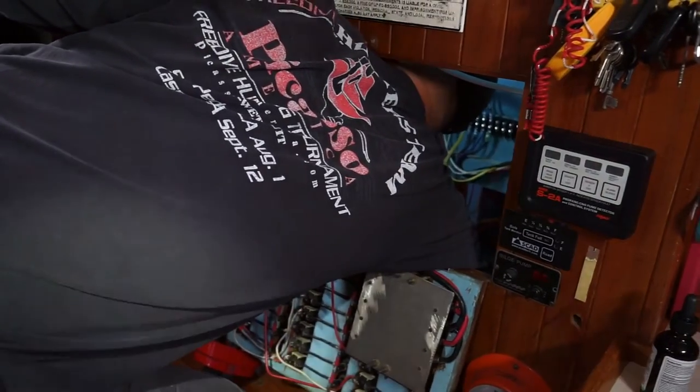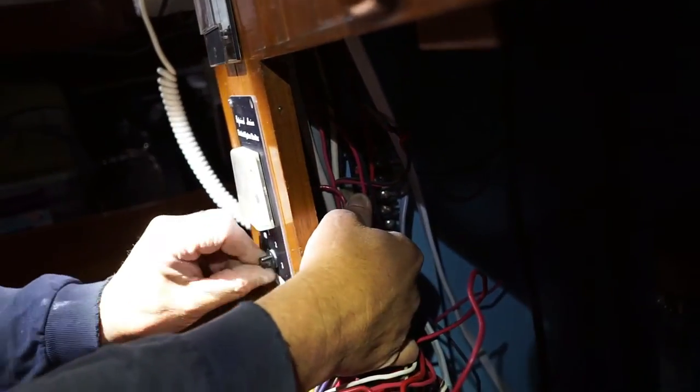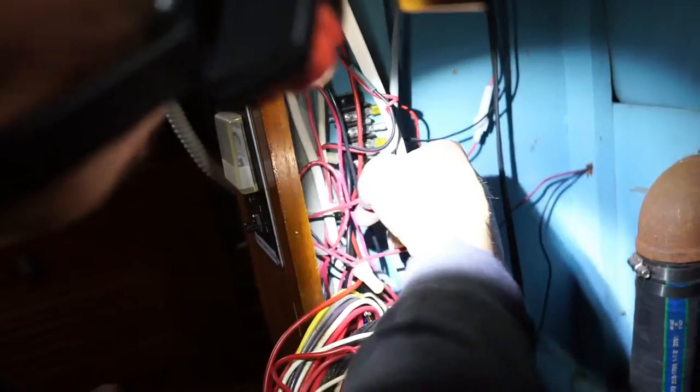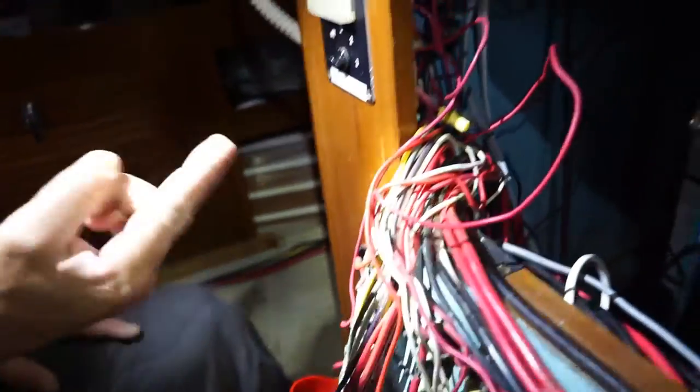It goes to this DC amp meter. Two of these wires have melted themselves together right here, and they go to this Professional Mariner unit. This is the wire that came off the battery switch — it was on the switch post and acutely coiled around.